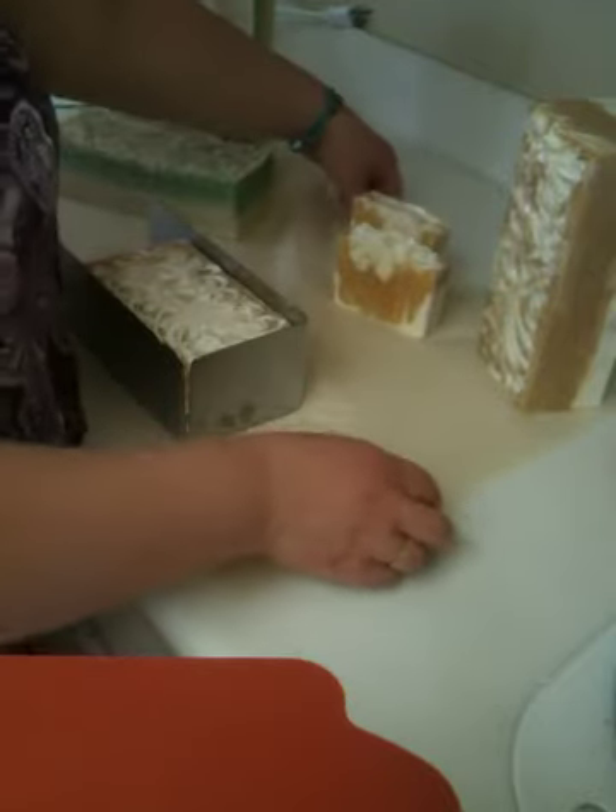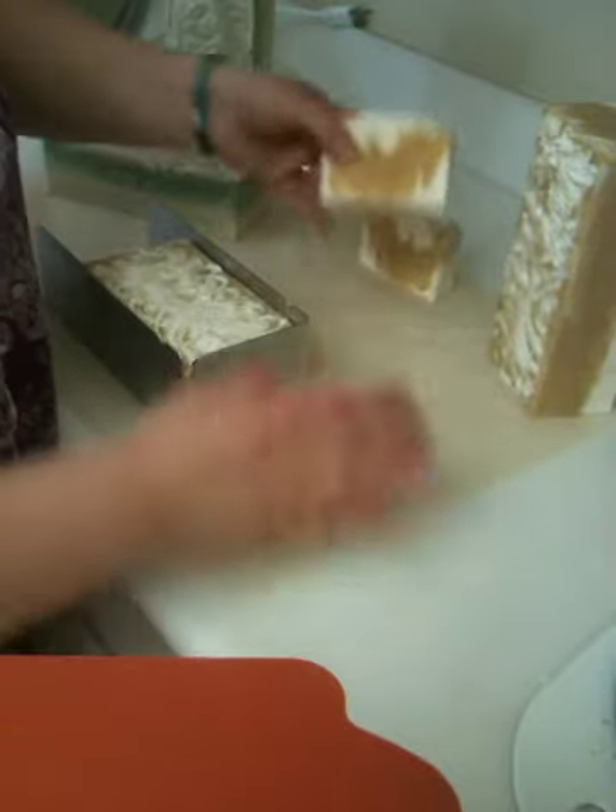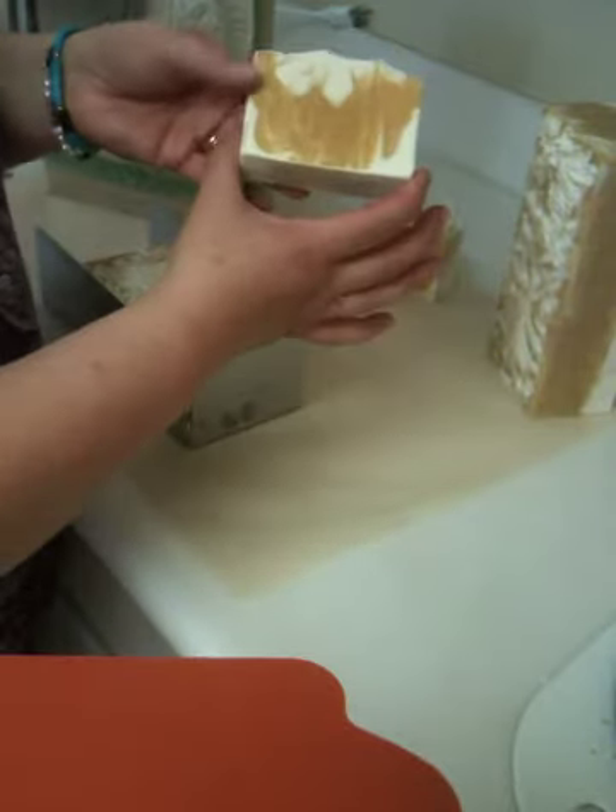I almost get a sense of Christmas with this one, but I absolutely love it. So here's a slice that I've already cut. It turned out really good.